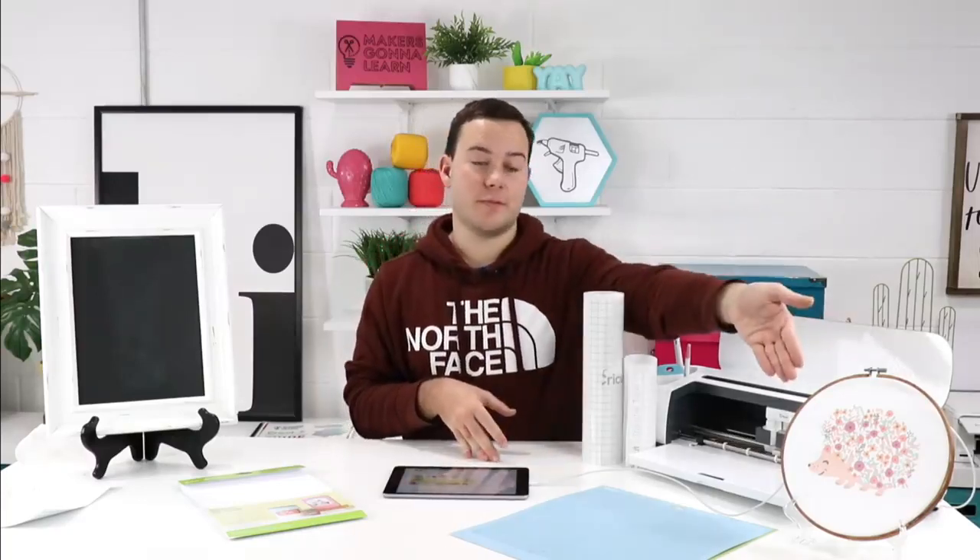Cricut printable iron-on is a little bit different — they do not sell that anymore, unfortunately. But we were able to use it to make our beautiful hedgehog, and it's really awesome. You can just substitute that for a different brand, and we will have video trainings on using printable iron-on. We just need to prepare and make sure it's the best quality.